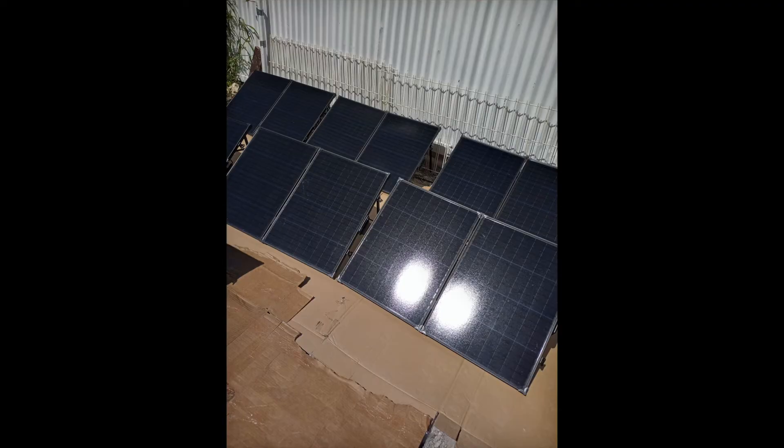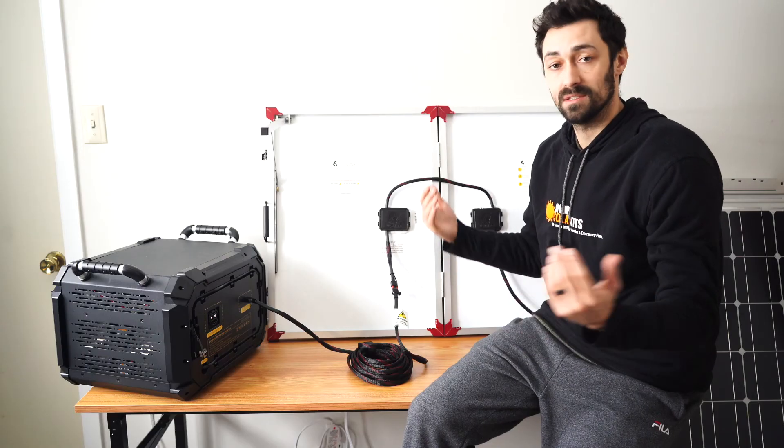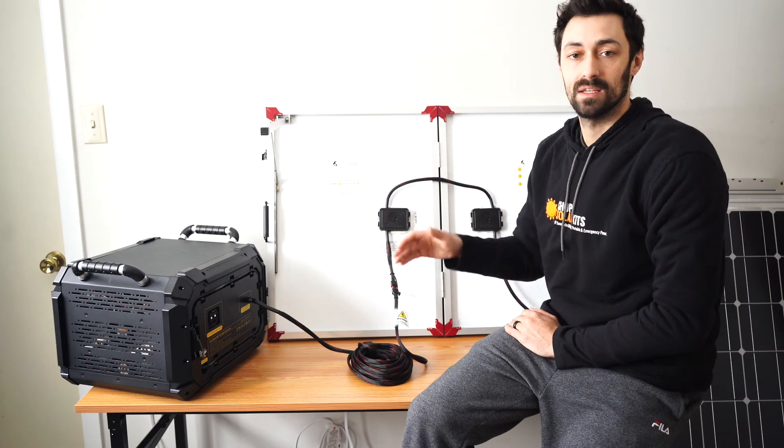I'm going to link right now a photo that a customer has shown us. I think he has the gold kit, and you can see how all the panels are lined up outside getting sun and connected into the back of his generator.